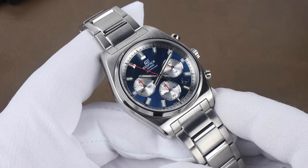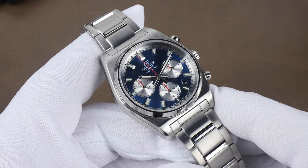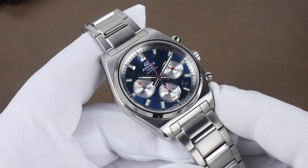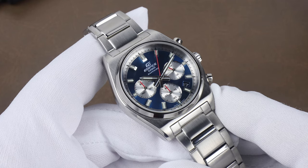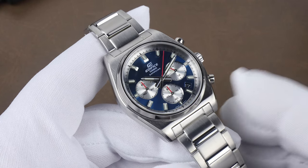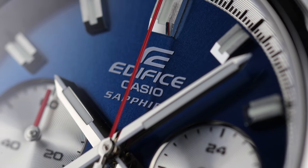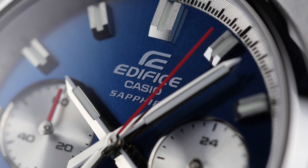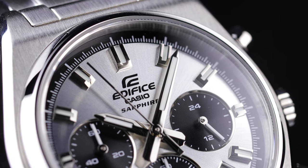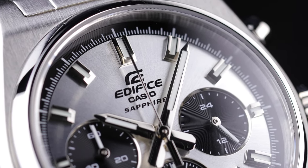The dial on all three looks really nice. The blue is definitely the sportiest of the three with red accents on all the hands except the hour and minute. I'll show some close-ups of the different colors as we go through the dial. Up top is the Edifice logo printed in white or black depending on the version, and the key text up there is the word 'sapphire' — we do get a sapphire crystal, which is nice for the cost.